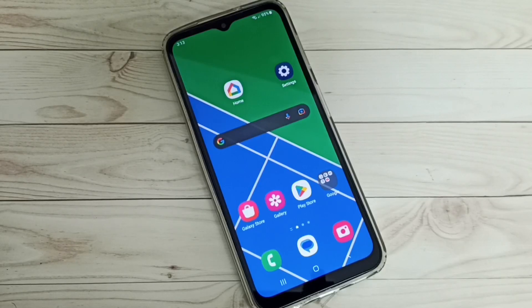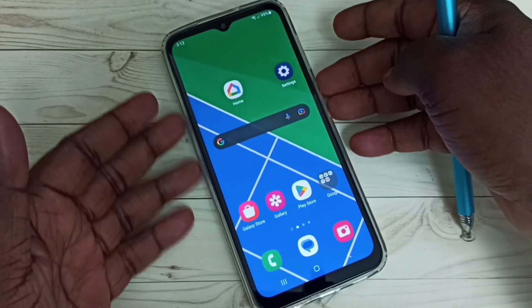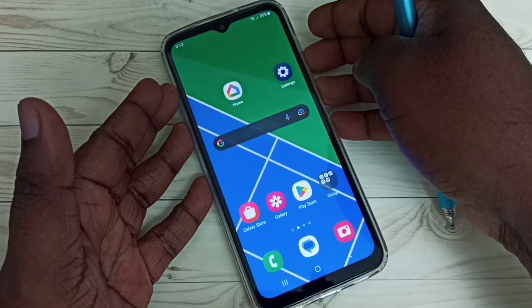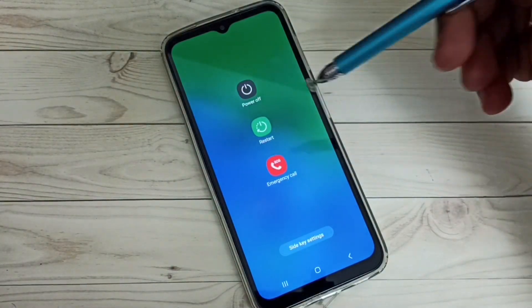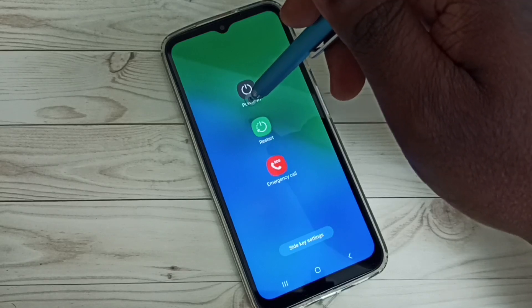Hi friends, this video shows how to turn on safe mode. First we need to press and hold the power button. Now here we can see the power off button. On this power off button we need to tap and hold.